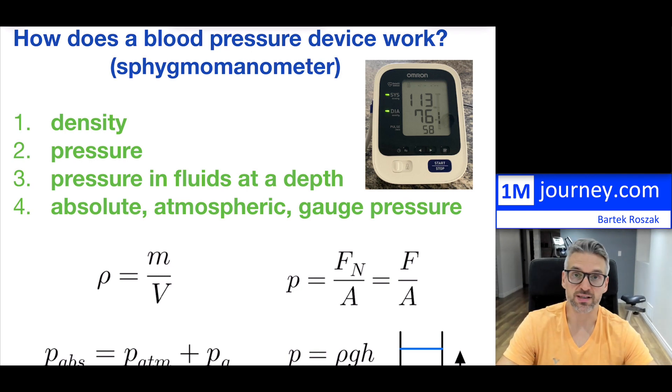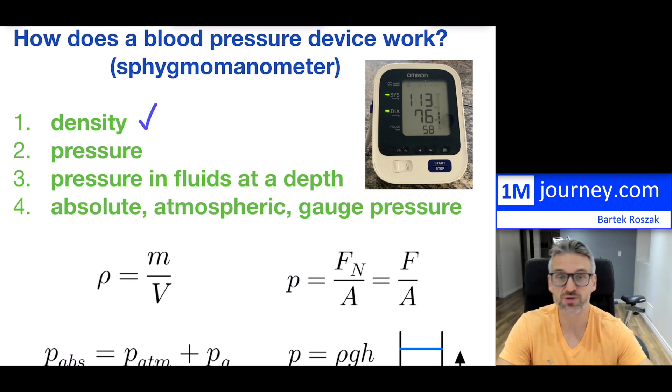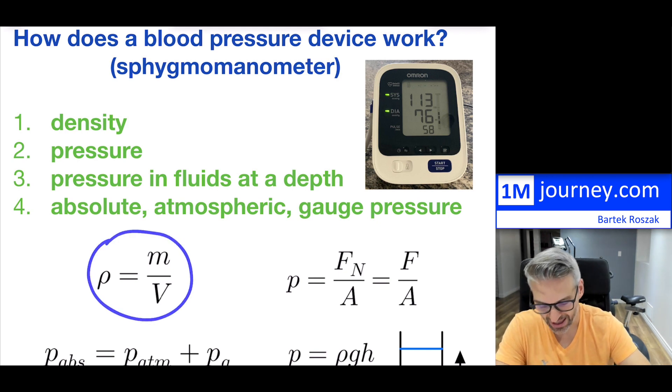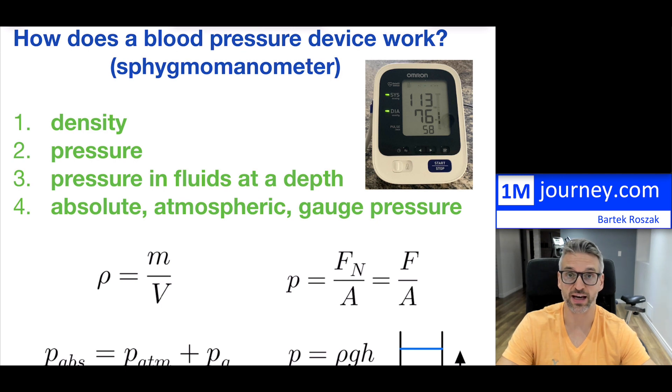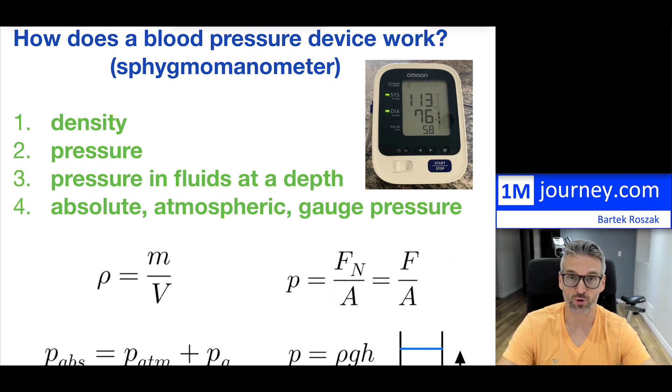To really understand that reading, you have to know a few things related to physics. Number one, you have to be familiar with what density is — density is nothing else but the mass divided by the volume. You also have to know what exactly pressure is and how it is calculated. Pressure in general is the normal force present on a surface area, and the equation is force over area.